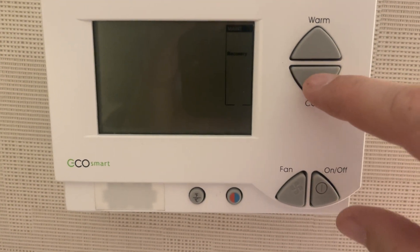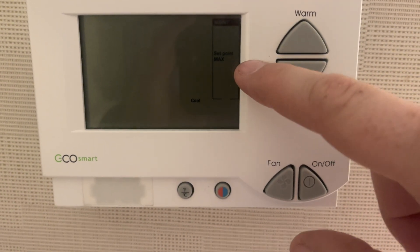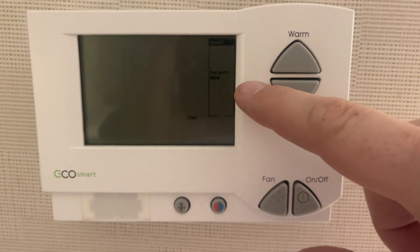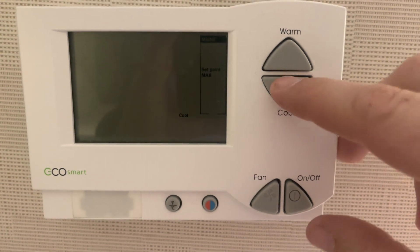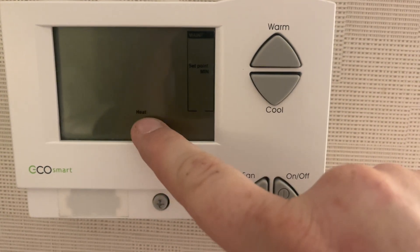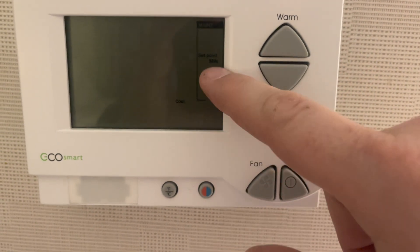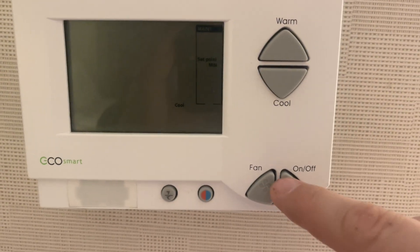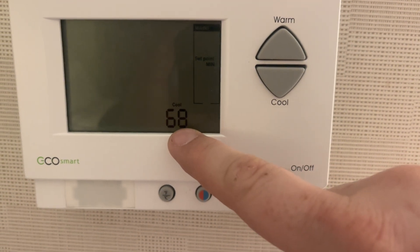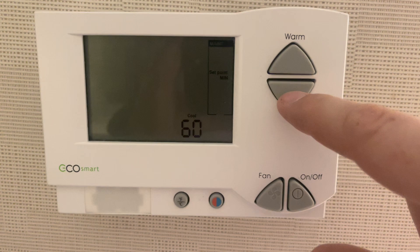Then scroll down. Those are your maxes for heat and cold. So if you want to turn up your heat, go to heat max, turn up the temperature. But we're looking for mins. So here is the min for heat, minimum for cool. Go ahead and hit your on-off button to select, and you'll see what the temperature is set at. Put it down to what you want.